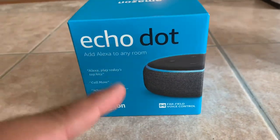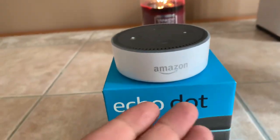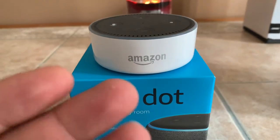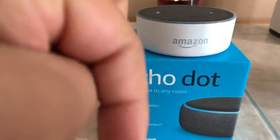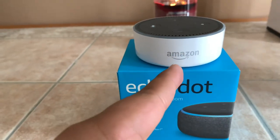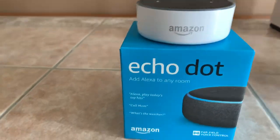Also, I'm going to be doing a giveaway for the 2nd Gen Echo — giving it away for free. Free shipping, 2-3 day priority shipping through USPS. All you have to do to enter that giveaway is subscribe to the channel, like the video, and drop a comment down below saying that you subscribed and liked the video, and you will be entered into a raffle that will be taken care of by my Nightbot. Your channel will be entered into the giveaway raffle.